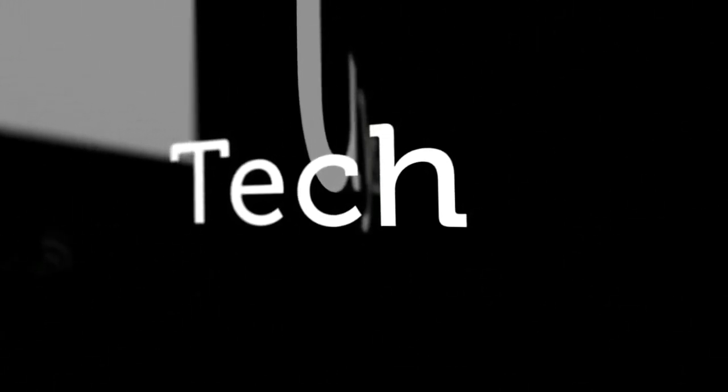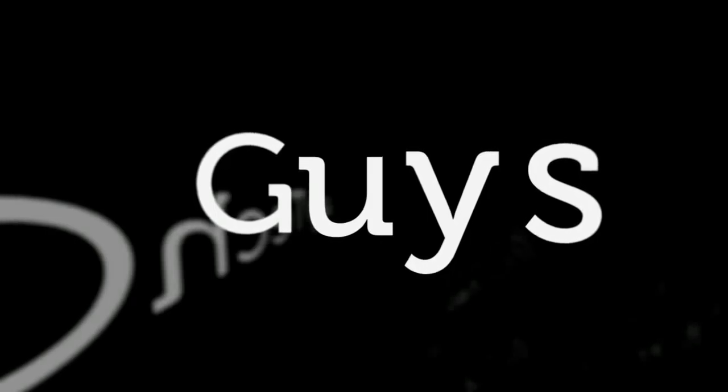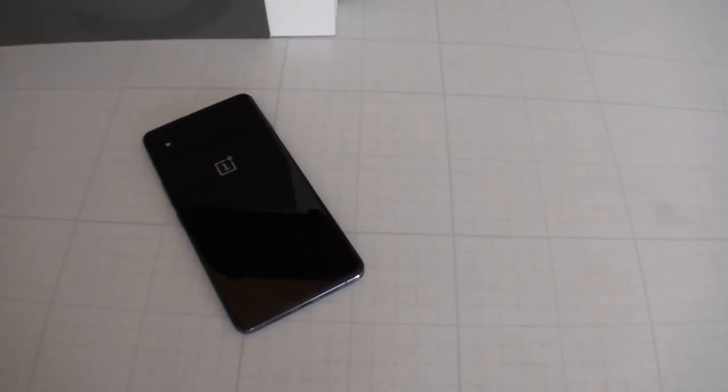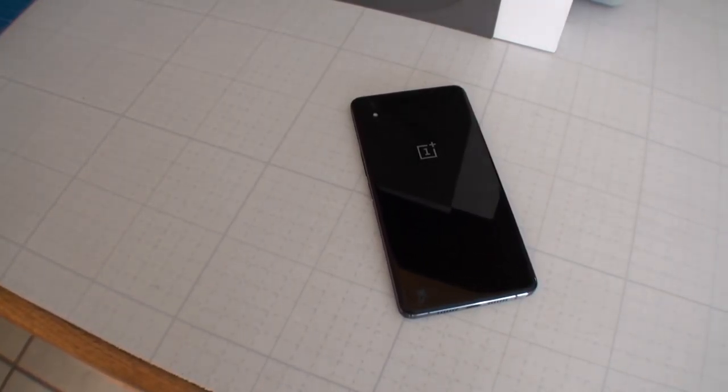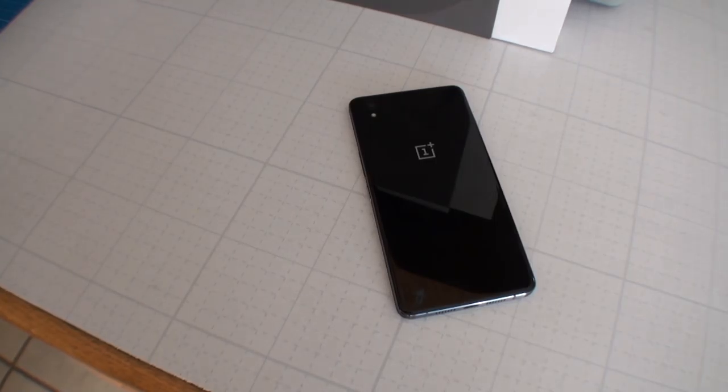What's up guys, Tony Hannides here from LazyTechGuys.com and this is the OnePlus X. So the OnePlus X is not the follow-up nor the successor to the OnePlus 2. This is another line of mid-range phones by OnePlus. The idea is that for those people who for whatever reason couldn't afford the low price that the OnePlus 2 had, they still want to cater their market toward those individuals — hence the OnePlus X.